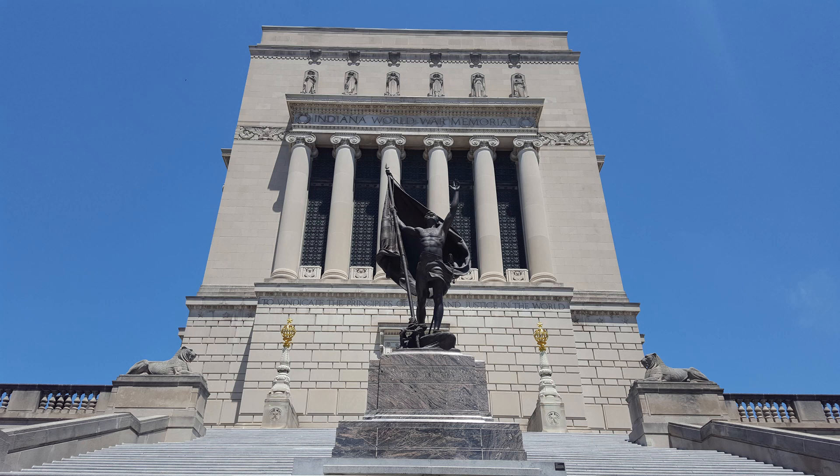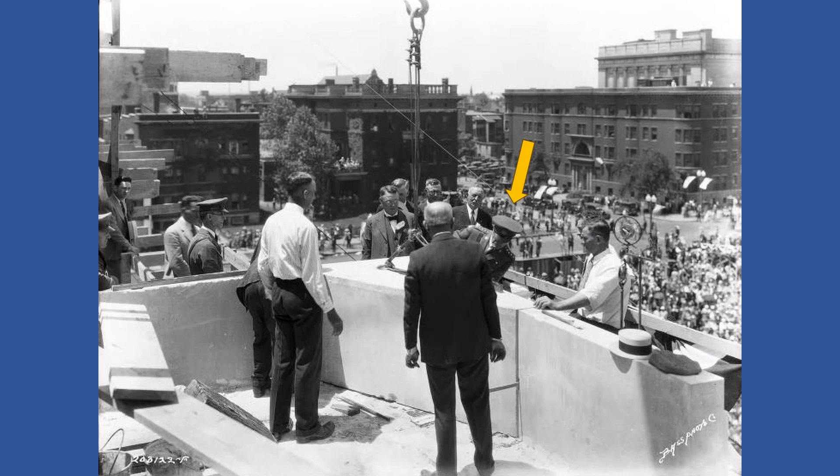The statue is 24 feet high and weighs approximately 7 tons. It was the largest sculptured bronze casting ever made in America at that time.